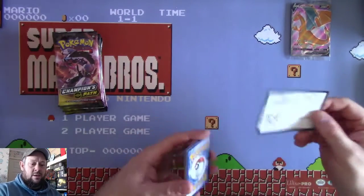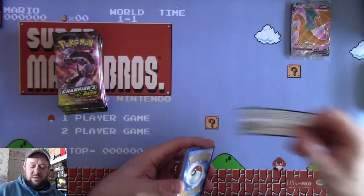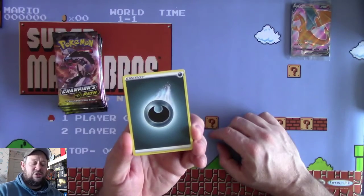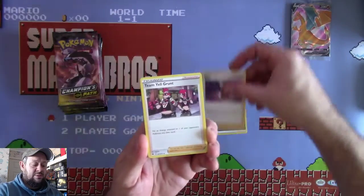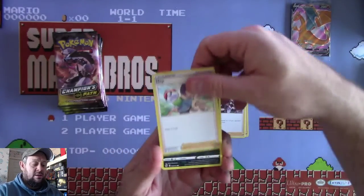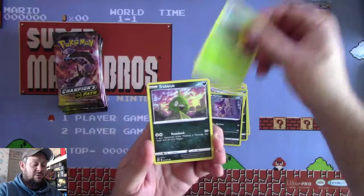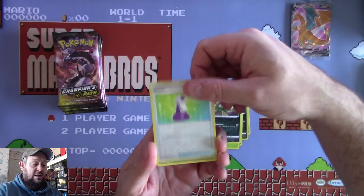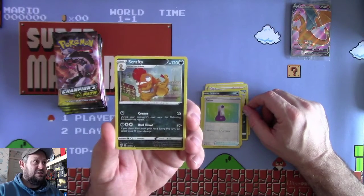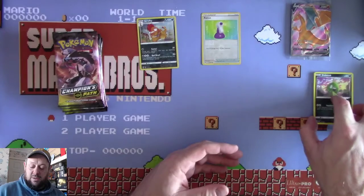Pack 1: starting with a Darkness Energy, Piers, Team Magma's Grunt, Hop - awesome, new artwork for Hop - Galarian Linoone, a Full Heal, Purrloin, Kakuna, Trubbish, a Reverse Potion, and a Scrafty Holo Rare which I don't have. Out of the 19 packs I pulled yesterday I did not pull this guy, so this is one for the set. Pretty cool.